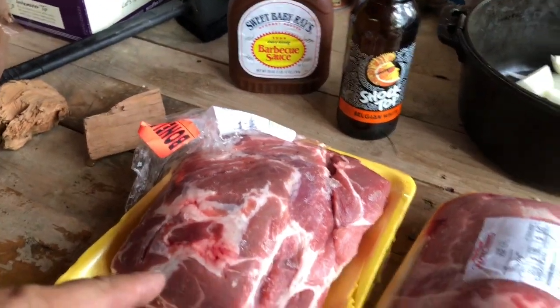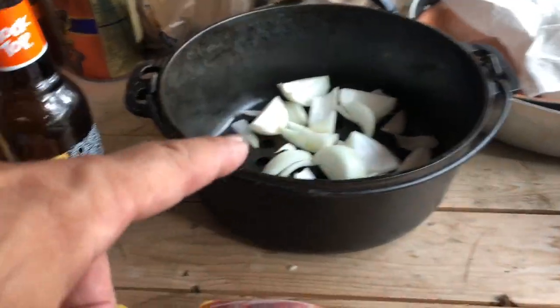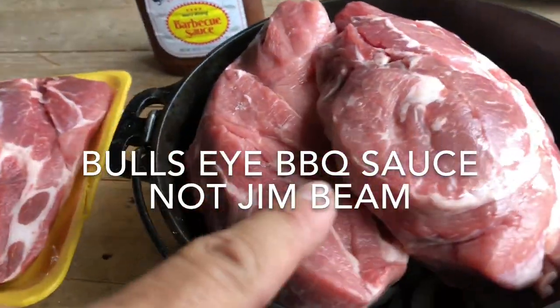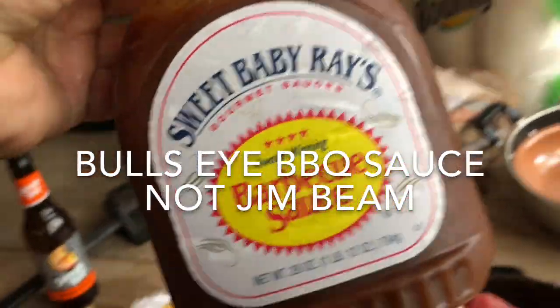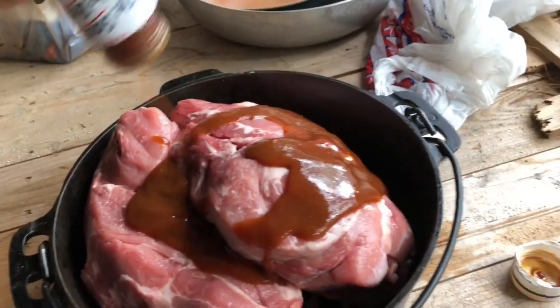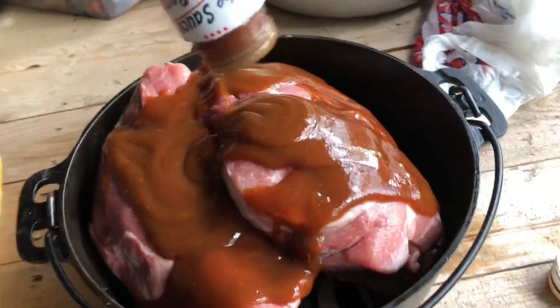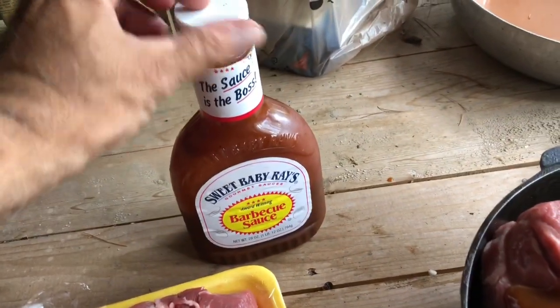We'll smoke that bad boy on the outside and then we'll just mix it all together at the end. Let me load these up. So we have the onions in the bottom of the pan, we have our two pork butts in there. I got some Sweet Baby Ray's, and this is mixed actually 50-50 with Jack Daniels — the barbecue sauce. And I have about a quarter cup of vinegar in here. We're just going to lace that a little bit. I'm going to use half of this jar here. We'll save some for later for dressing up our sandwiches.